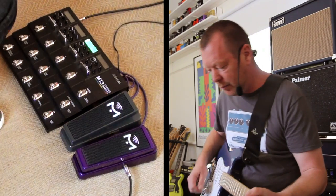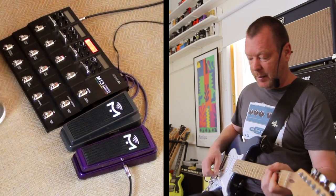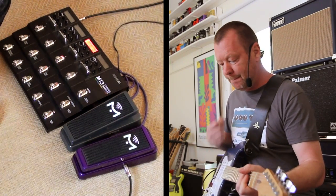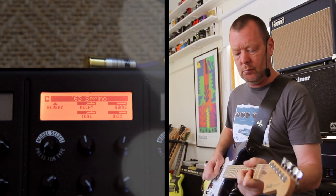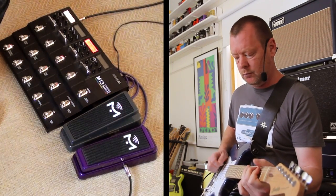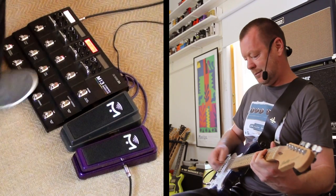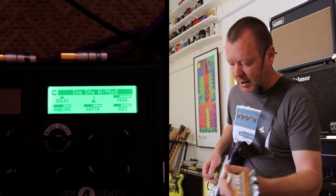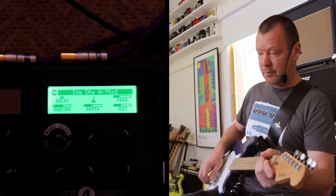I can't even remember what I put down here — oh, that's the Analog Delay with Modulation of course. Up here I've got a '63 Spring Reverb. And this is a Digital Delay with Modulation that I can tap in — in fact I can tap the tempos into all of the delays. That's how the M13 works, which is pretty cool.